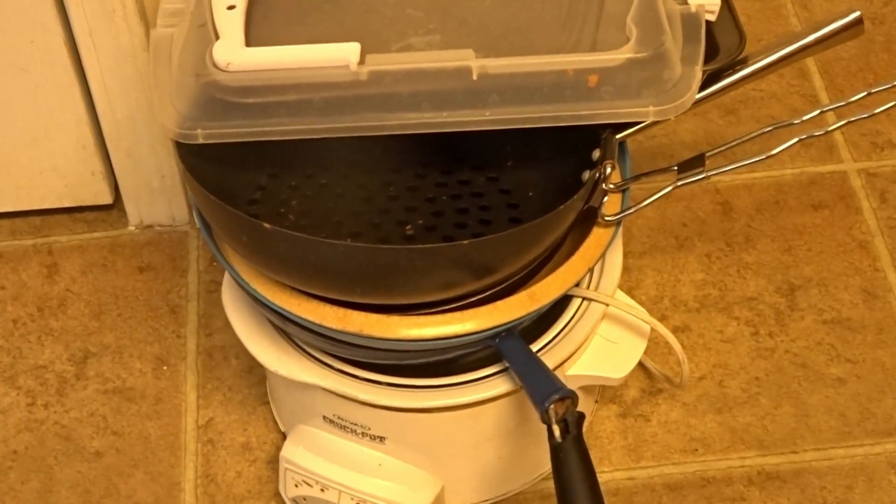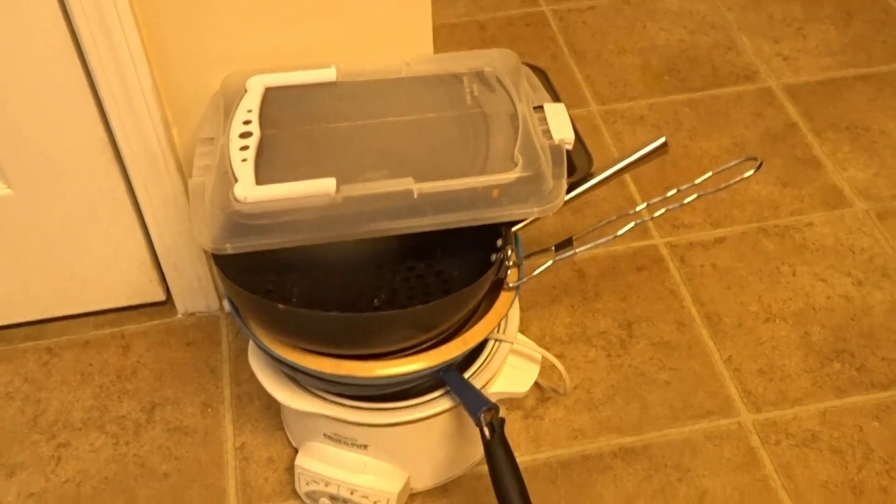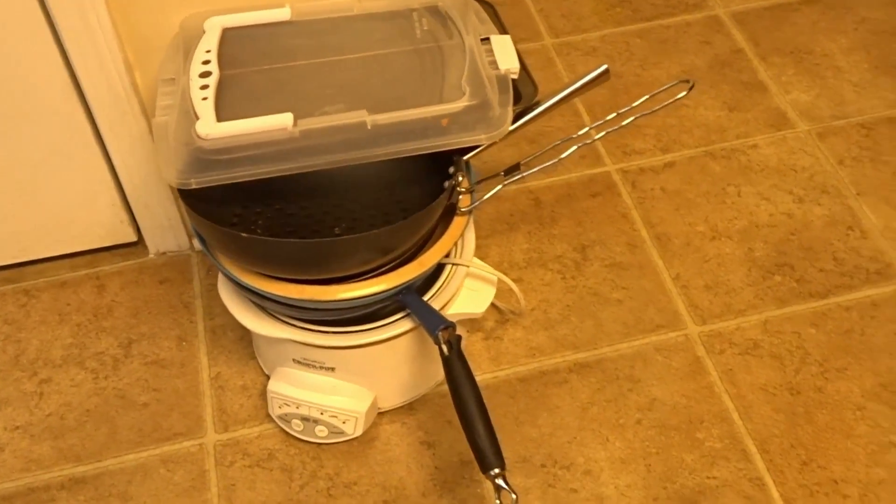Now these are all of the pans and the Crock-Pot. I'm getting rid of all of that stuff — either they were broken or I just did not use them. The Crock-Pot still works but it's not functional for me anymore.